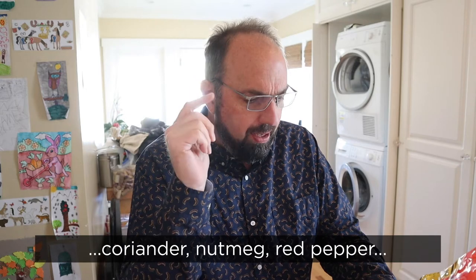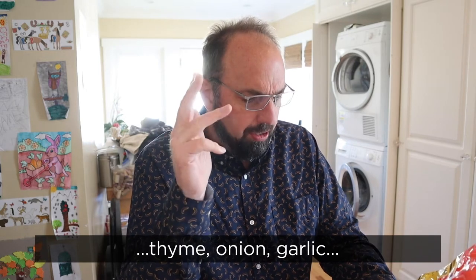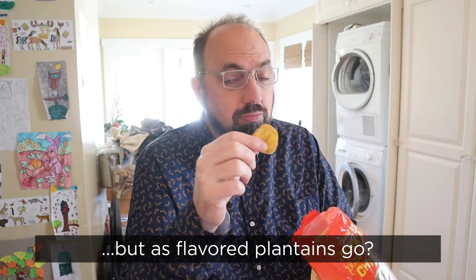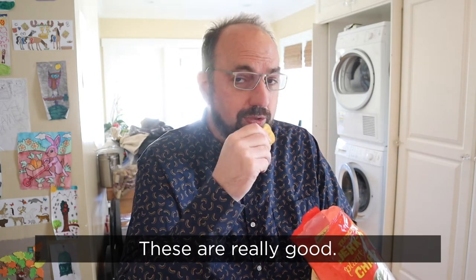Allspice, black pepper, cinnamon, coriander, nutmeg, red pepper, thyme, onion, garlic, ginger. Don't get me wrong — I don't think I'm eating a piece of Jamaican jerk chicken, but as flavored plantains go, these are really good.